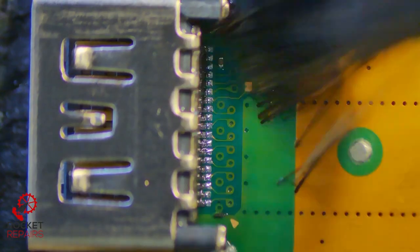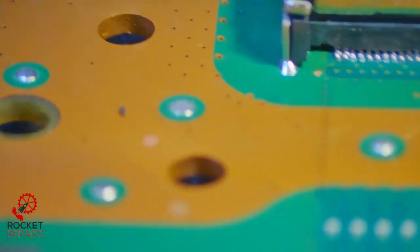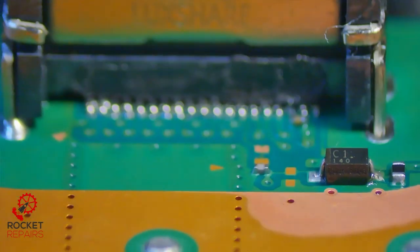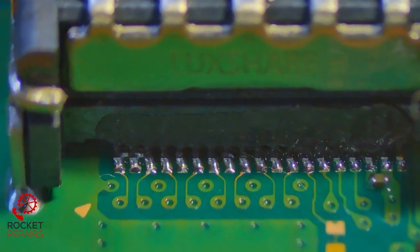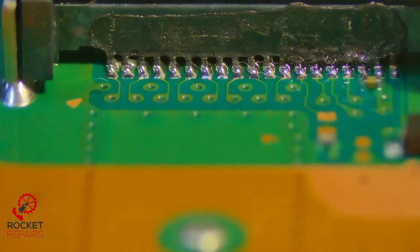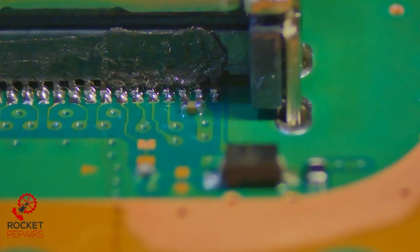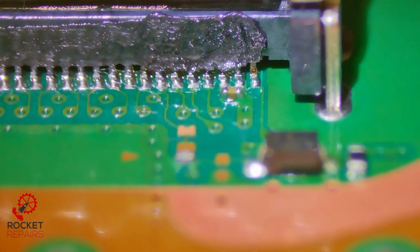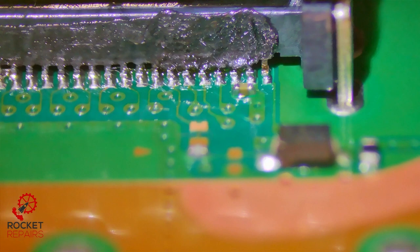I can see some really good solder joint points, but I can also see some bad ones that we need to sort out. Let's inspect. It's not horrendous — everything actually looks attached. I don't think we have any bridges from what I can see. I've burned a little bit of the plastic over on this side, but that's fine. I just want to go over that pin on the end that we can see on the right.